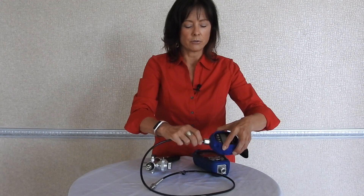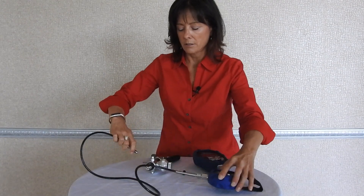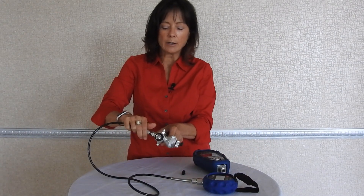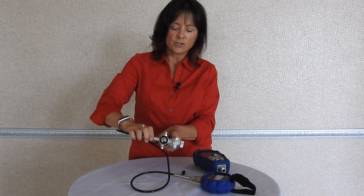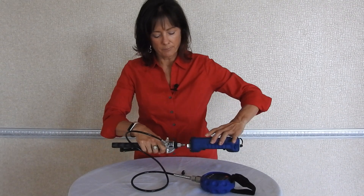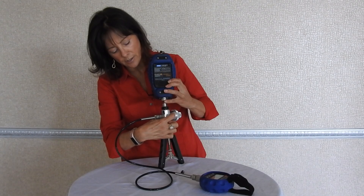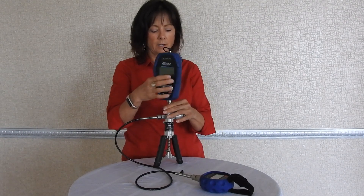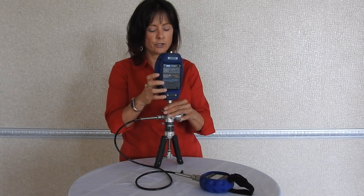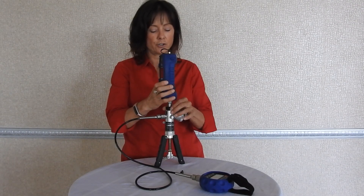I'm going to go ahead and attach this gauge. The pump itself has two outlet ports, so you're generating the same pressure to each port simultaneously. It has a switch that you just pop through here that allows you to go from vacuum to pressure very simply. It also has a fine adjust vernier right here on the side that allows you to dial into the exact pressure you need.